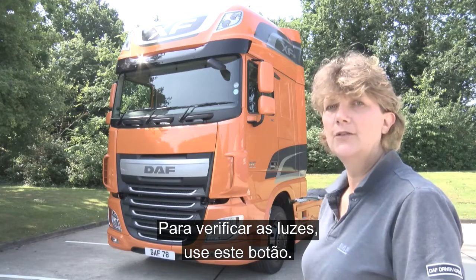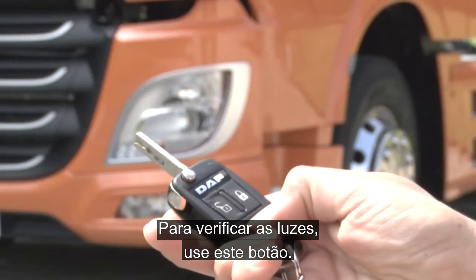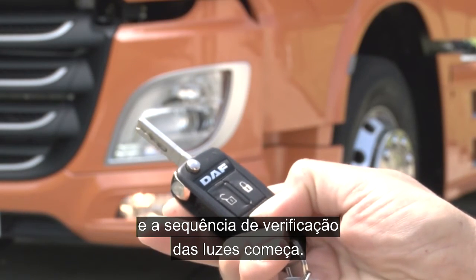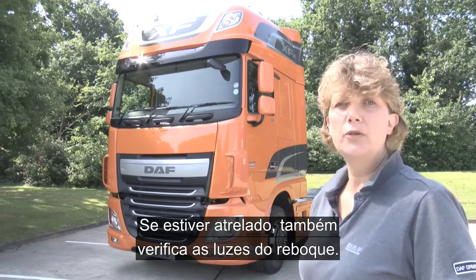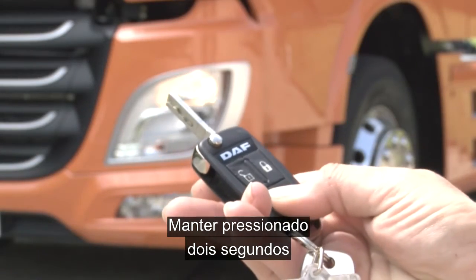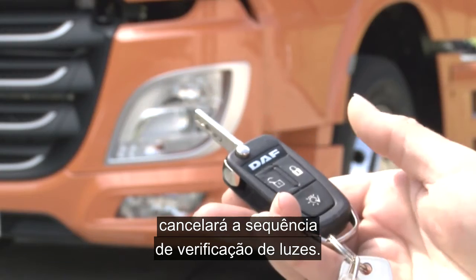To check the lights on the truck, use this button here. Press and hold for a count of two and the light checking sequence will begin. If you're coupled up it will also check the trailer lights. Pressing and holding for a count of two will cancel the light checking sequence.